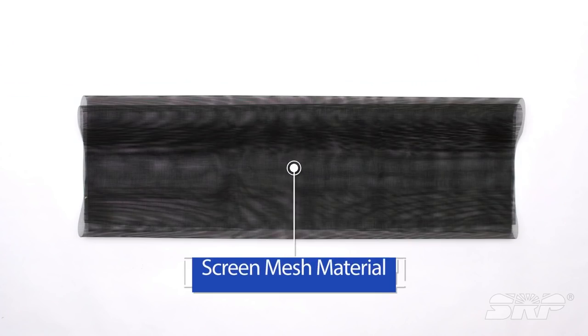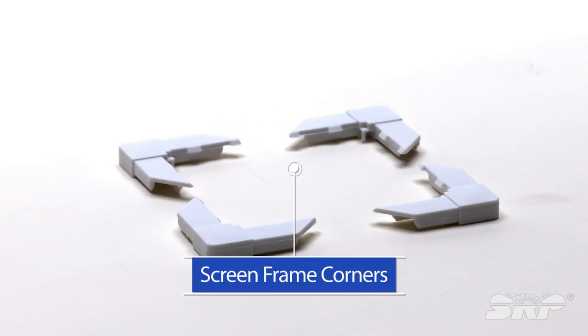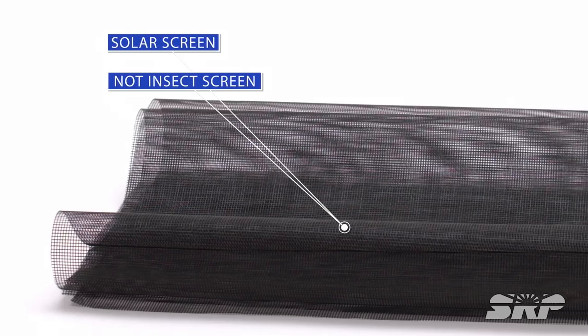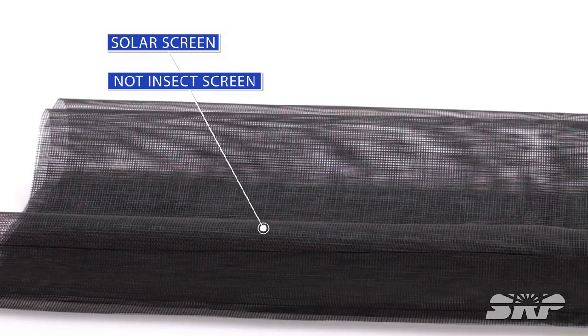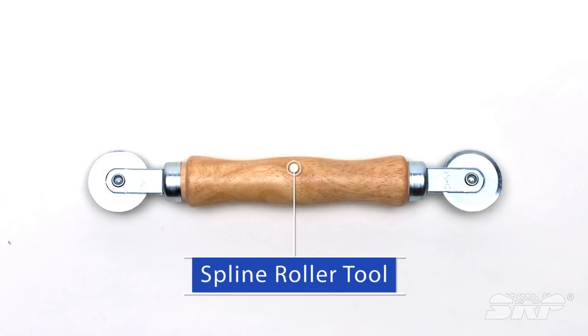To get started, you'll need aluminum screen frame material, screen mesh material, and screen frame corners. There are many options out there, but be sure to get solar screens and not insect screens. You'll also need screen spline and a screen spline roller tool.